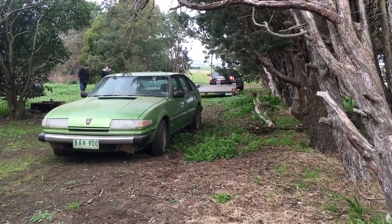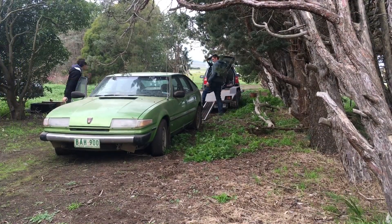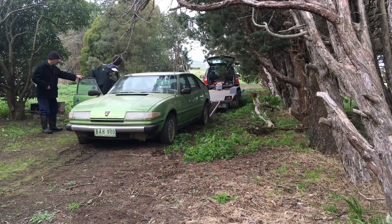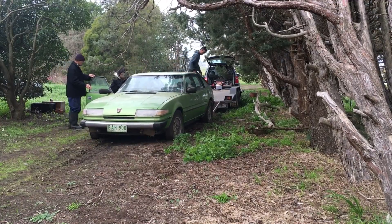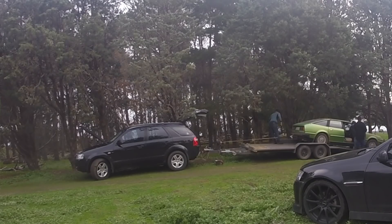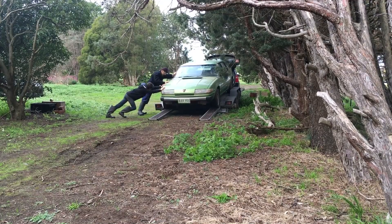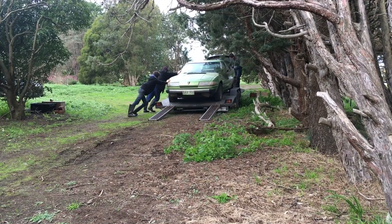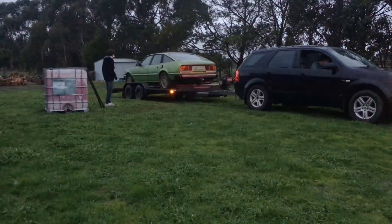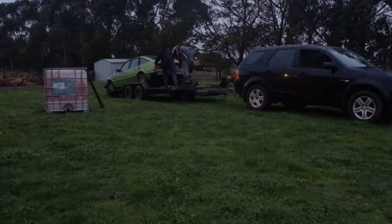Earlier this year we made a video on Hugh's channel exploring this abandoned farm and we also showed a little bit of this Rover — I'll leave the card up in the top corner. Now that the property had been sold it was time to take the car home. With the tyres unable to be pumped up and the engine not running it was extremely hard to load it onto the trailer, so we had to use a winch. Once loaded, we met back at home, but unfortunately the car did not want to get off the trailer, so we had to push it until the front wheel hit the ground and then drive the trailer away.